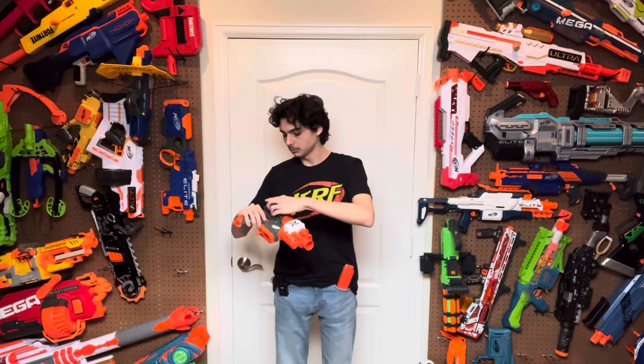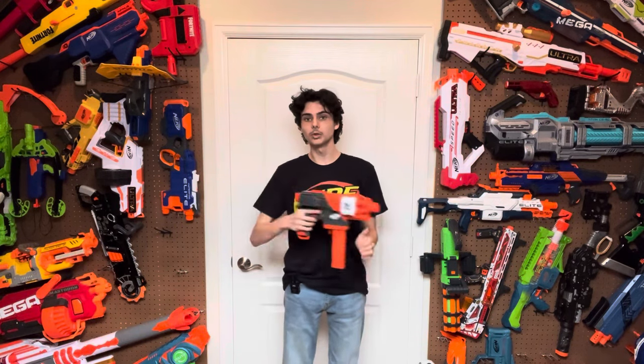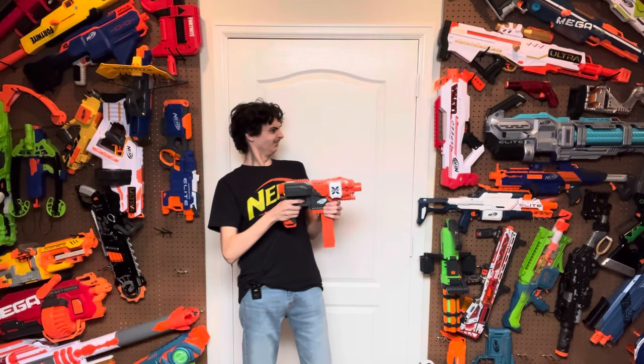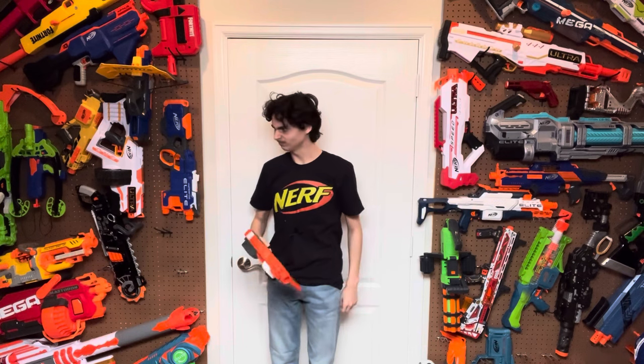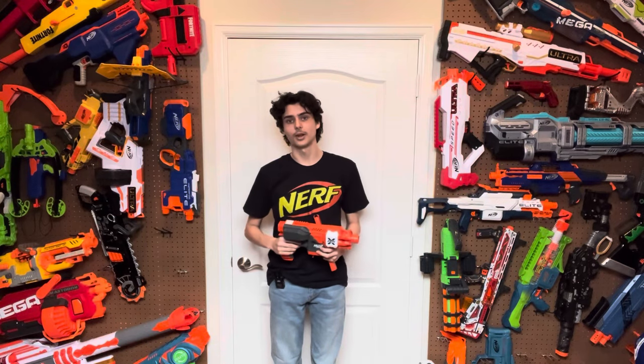LiPo? Magazine? Trigger! That alone is a pretty compelling argument. This is the Stryfe X.